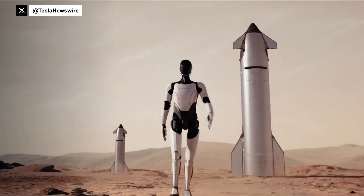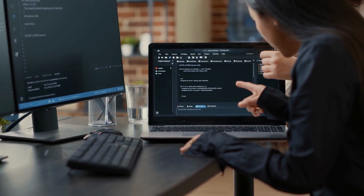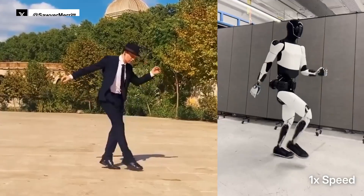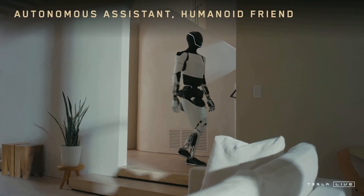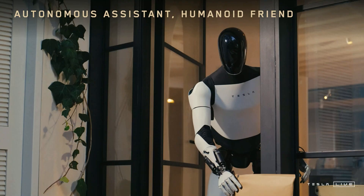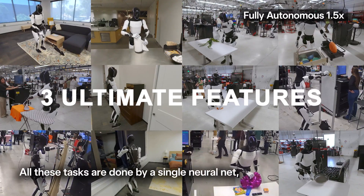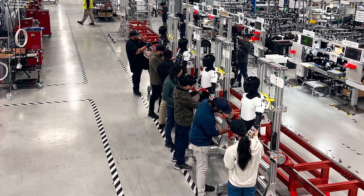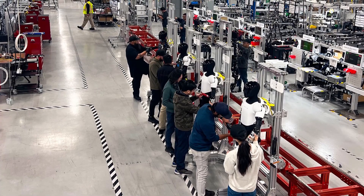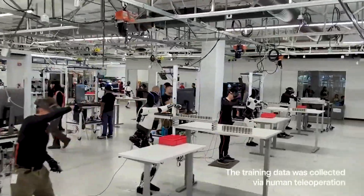After years of hype, Tesla's Optimus Gen 3 is finally here. No coding, no complicated setup — just show it what to do and it learns. In this breakdown video, we're revealing the three ultimate features that make Optimus Gen 3 worth every second of the wait. Ready to see what Tesla's been quietly building behind the scenes? Let's get into it.